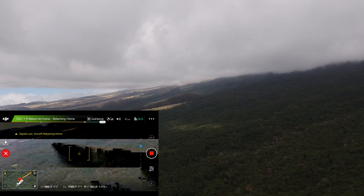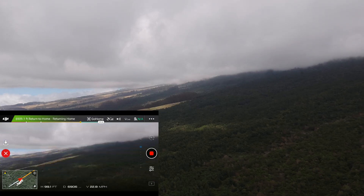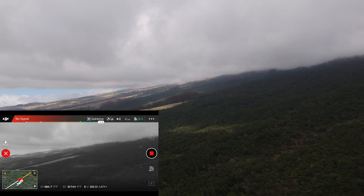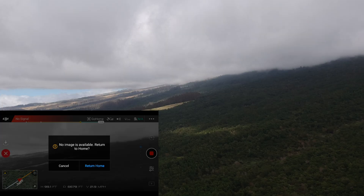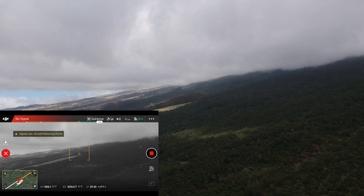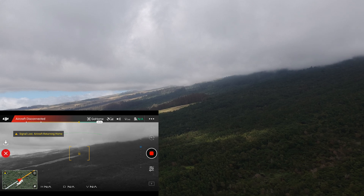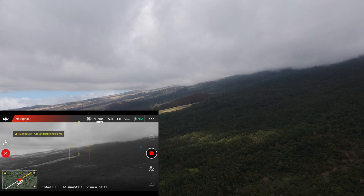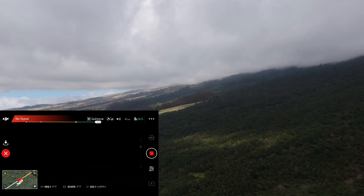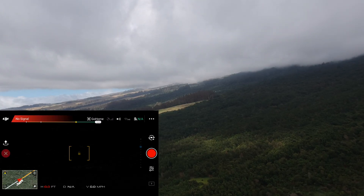It's returning home now. A little bit disappointing — the 2.4 gigahertz is not doing too great. I didn't even get two miles. It was really glitching out. It keeps losing signal even during the return to home. I'm just going to let it return home and press return to home.